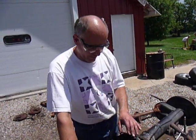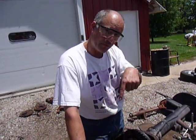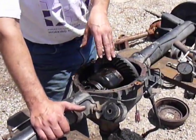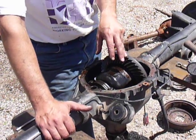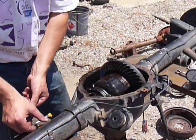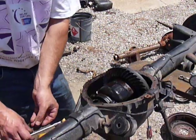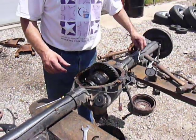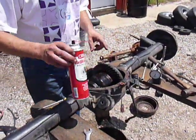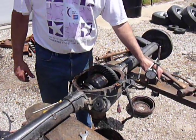This is a 67 rear end 12-bolt with 3.31 gears. It's got a posi in it already, but I'm going to re-bearing it and I like to record how the gears are set up. So it's the same method you would use for an open rear end. You're going to need some gear marking compound, a 9/16th wrench in our case, brake cleaner to clean the gears so it's nice and dry, and then a magnetic base dial indicator.